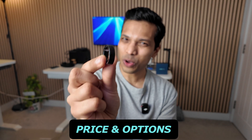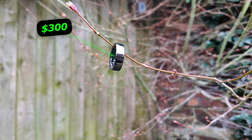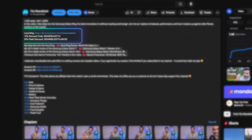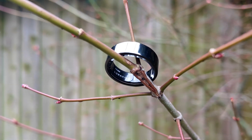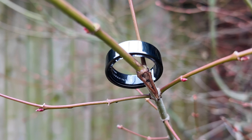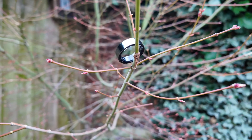The Luna Ring costs $300, but you can bring the price down by using one of the discount codes in the description box below. Those discount codes are the only things I asked from Noise, the company that makes the Luna Ring, when they sent it to me for a detailed test and review. All of my opinions are completely unbiased, and Noise doesn't even get to see this video before I post it on YouTube.